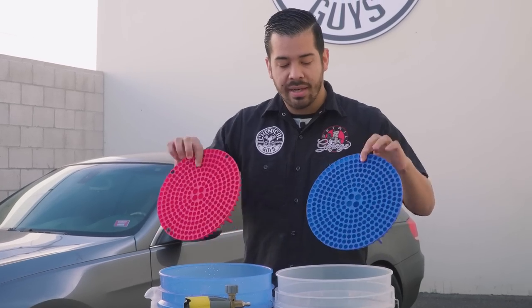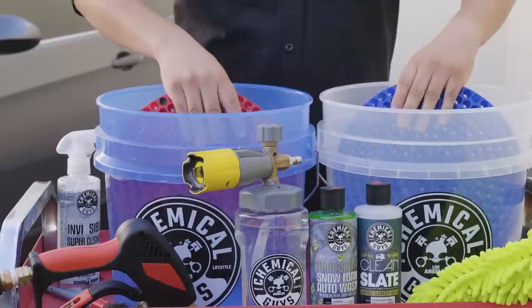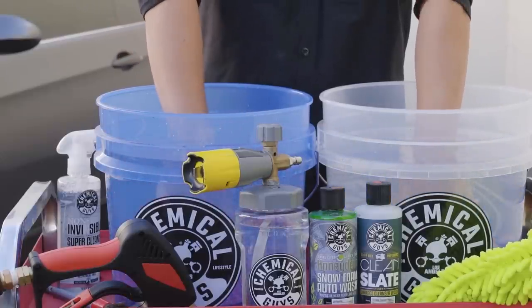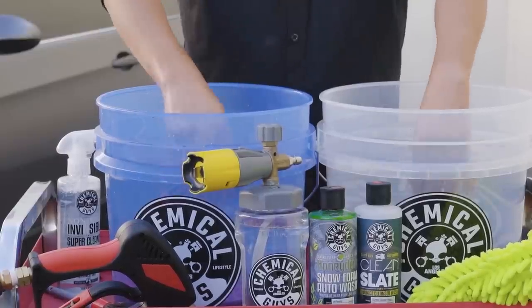To install the dirt traps, grab them and dip them in at an angle. The closer you get to the bottom, the more you want to set them down flat. Once you're at the bottom, give them a nice little push and they secure nice and tightly.